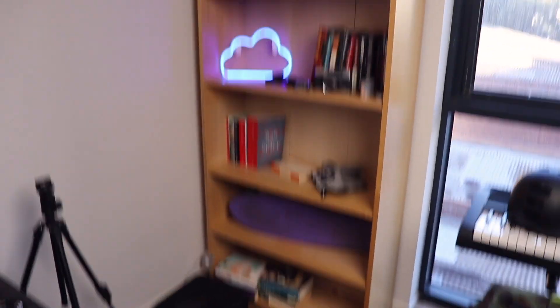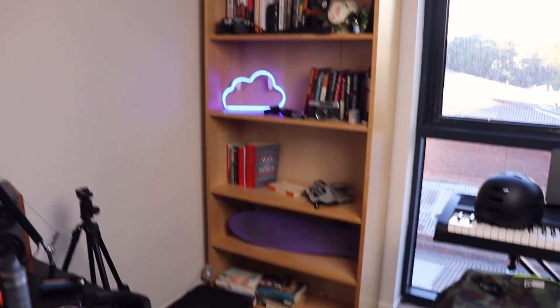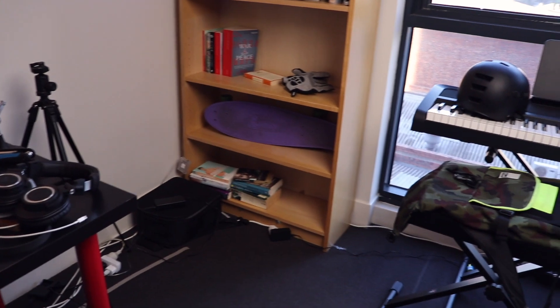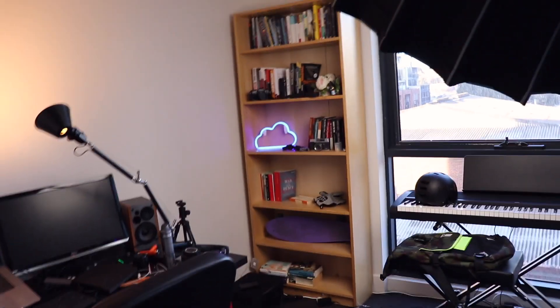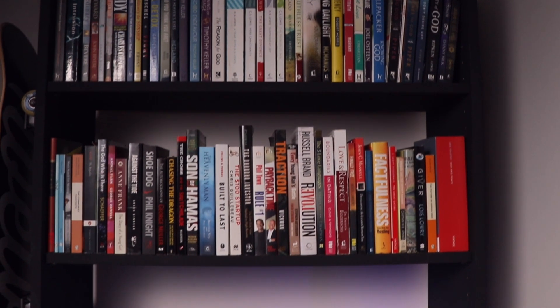I've got this big bookshelf here, which is good, but it's a bit messy and it's kind of a different color to the rest of the stuff in my room. Maybe I could paint it black. So today I'm going to show you how I created the ultimate gadget charging bookshelf.